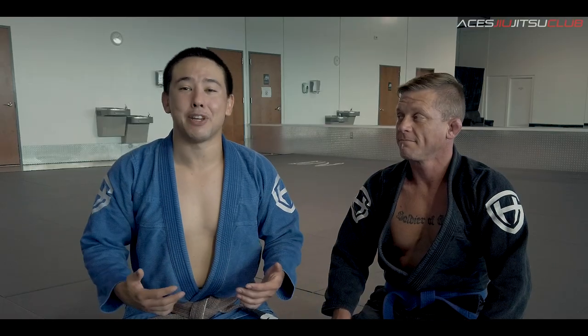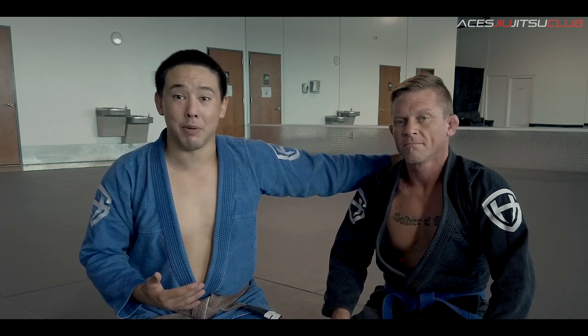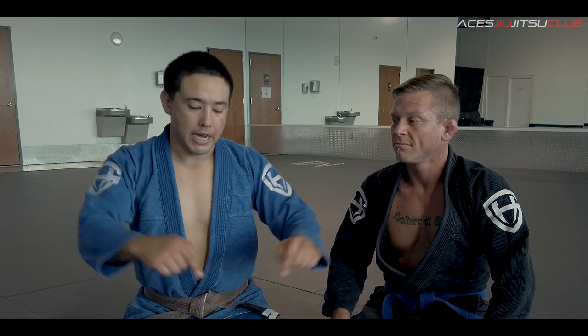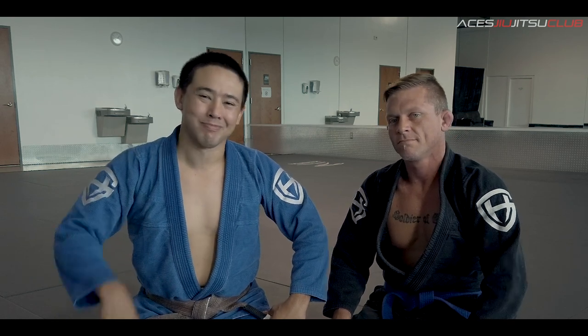So guys, that's your technique of the week. I'm Coach Ty, this is Coach Craig over here at Aces Jiu-Jitsu Club. Guys, don't miss any new content and new techniques of the week — go ahead and click the link below and make sure you subscribe. We'll see you next week. Keep training. Keep growing. Peace.